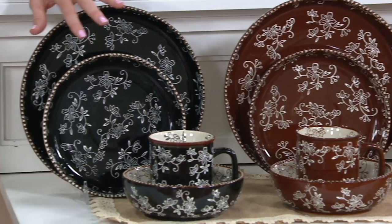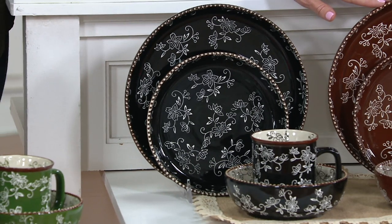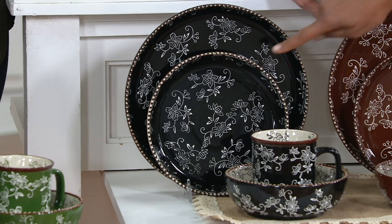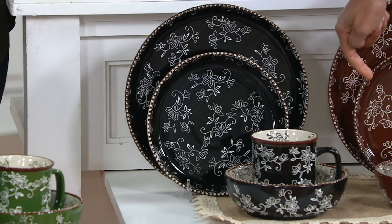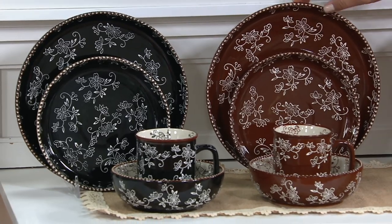Followed by our black — that is, to me, très chic. I need to pause on Chocolate for a second because we only have 100 remaining in the Chocolate Floral Lace. So we only have 100 remaining in the Chocolate.